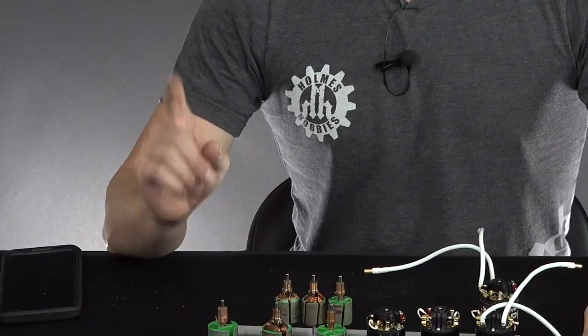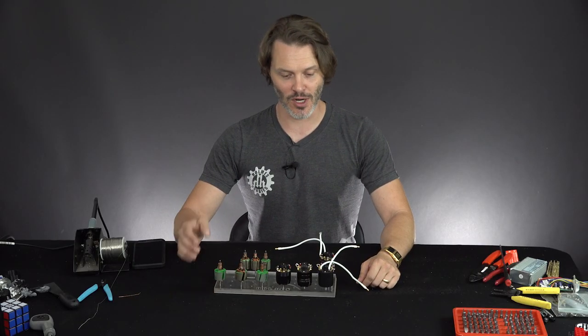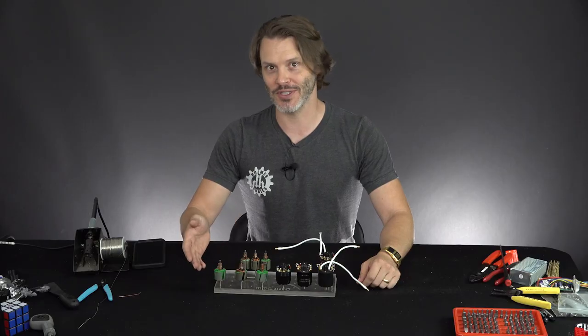Have you ever wondered about the Magnum motors and just who would spend $150 on a brush motor? I'll tell you that I will. I'm John Holmes with Holmes Hobbies and today we're going to go over what makes the Magnum motors special.